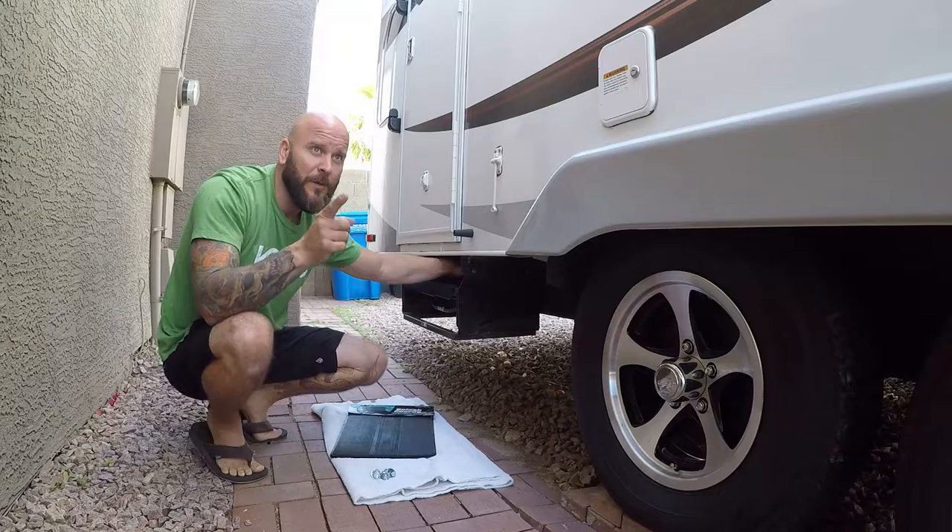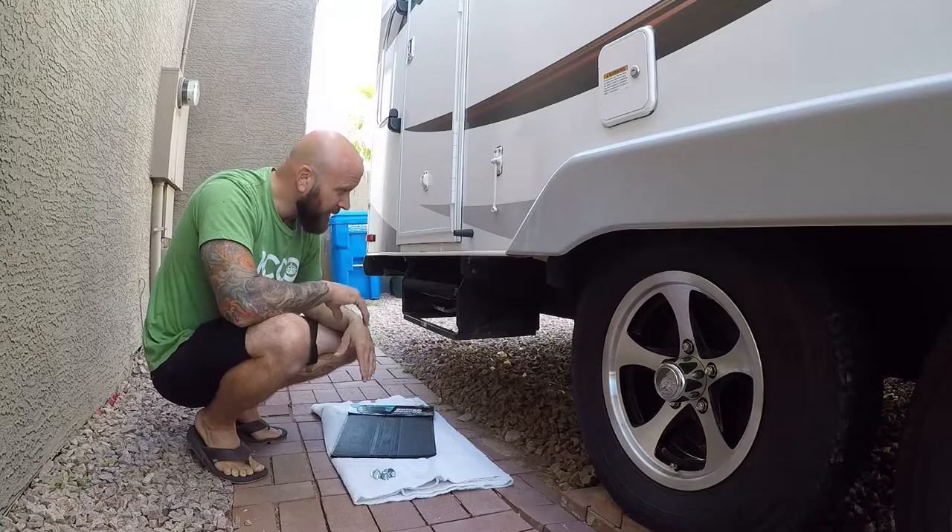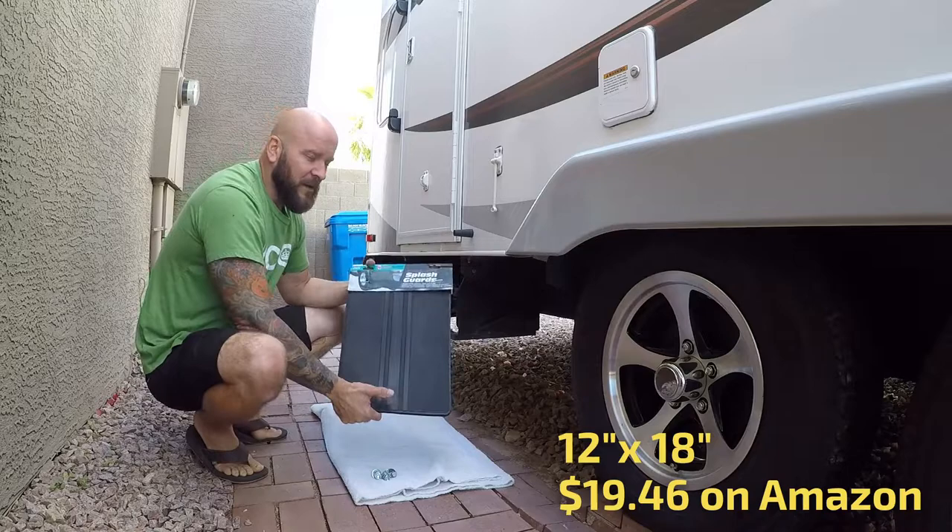We do have a master bedroom door, but we don't necessarily use that one all that often. So this is the one that we use the most, and we didn't like the fact that mud just came and got caked up in here and got on our steps and everything. So I looked on Amazon, found these mud flaps there, and we're going to install these today.